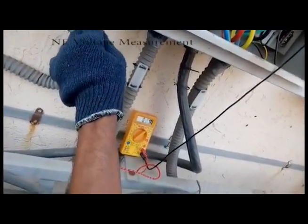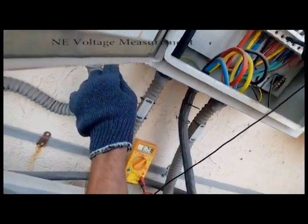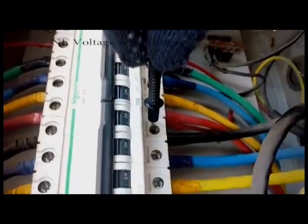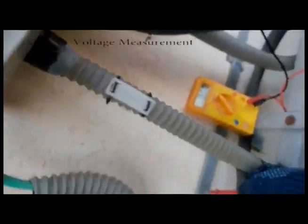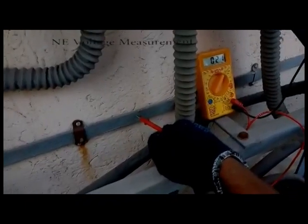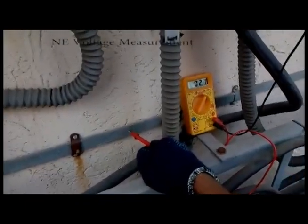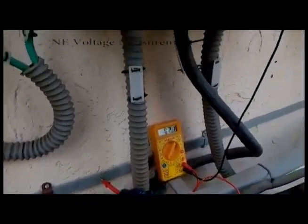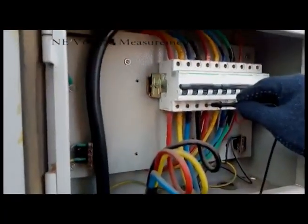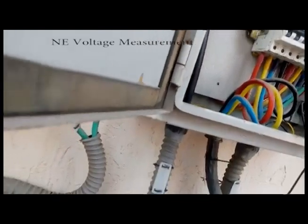The reading is around 1.9 to 2.1 volts. We will also try to check the pit strip — it reads 2.1. So we can say it's good because it should be less than 5 volts.